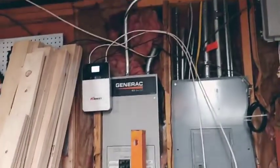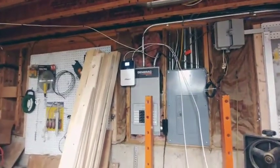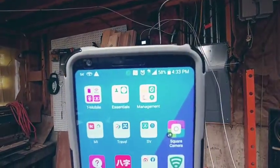This is the indoor receiver, and the receiver is on. You see my phone — I get full bars.